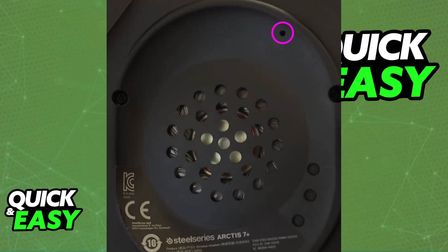This specific hole contains a power reset button. You won't be able to press it with your finger, so you will need to use something like a paper clip or a pin to press it. All that you have to do is take off the ear cushion, locate this pin hole, and press it and hold it down for around 1 second.